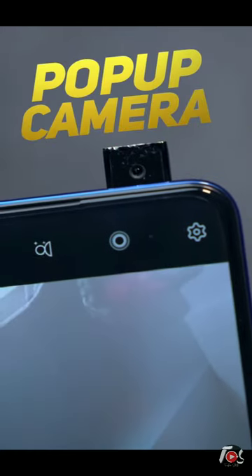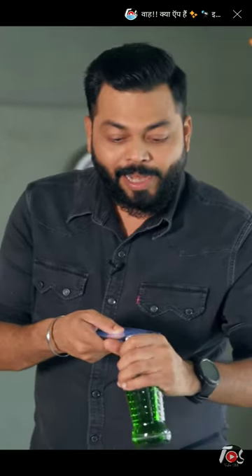With these four bottles, what are you going to do now? There is a pop-up camera on this phone, and the back-up camera is not only for photos. You can use the bottle to open it.